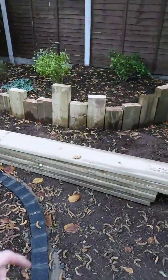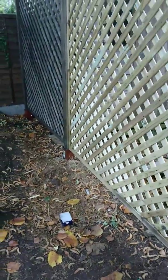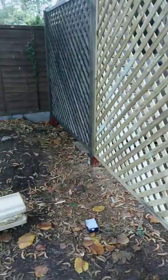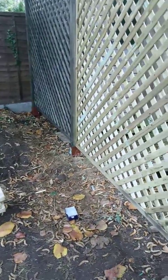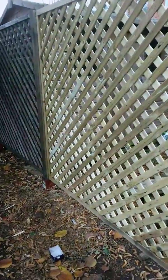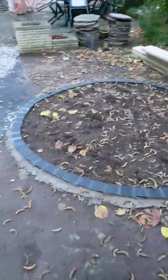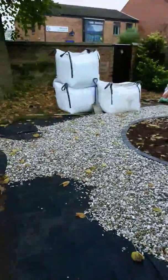So today, this is the timber we've got for the box we're going to build. Basically we're going to build a box that comes out here all the way along, quite relatively deep — probably about 50 by 50 centimeters — so we can get some nice planting in there. We'll also put a couple of climbers that will eventually go up the trellis to hide it. The aim today is to get that completed and hopefully get the rest of the membrane down and the rest of the gravel put down.